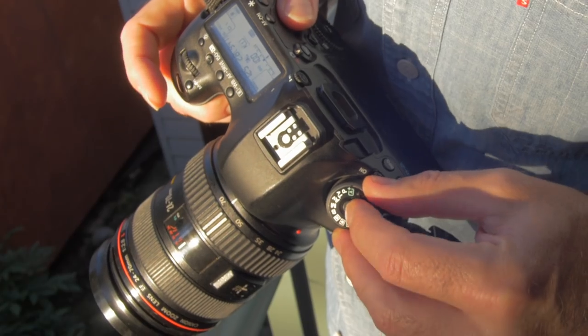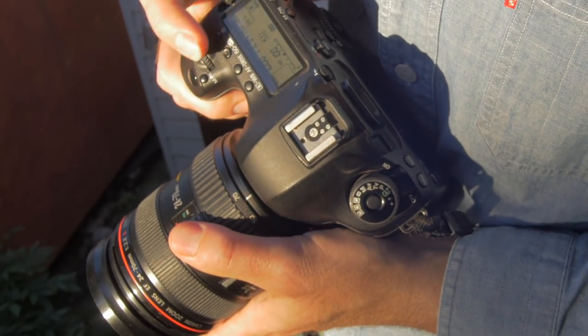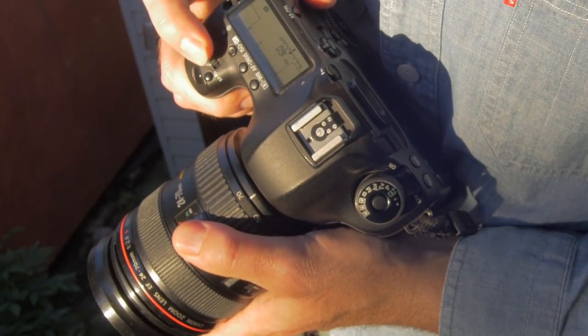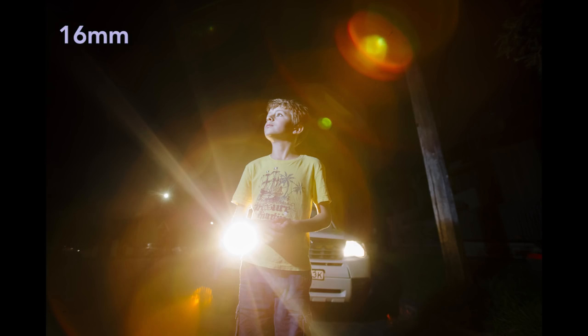Similarly, shooting into the light confuses the auto exposure on your camera. So set your mode wheel to M and apply ISO, shutter speed and aperture. Personally, I find lens flare works best when shooting with a wide angle lens. That way, the lens flare doesn't dominate the shot but becomes one feature in a larger picture. It's also when you get the most dramatic results.